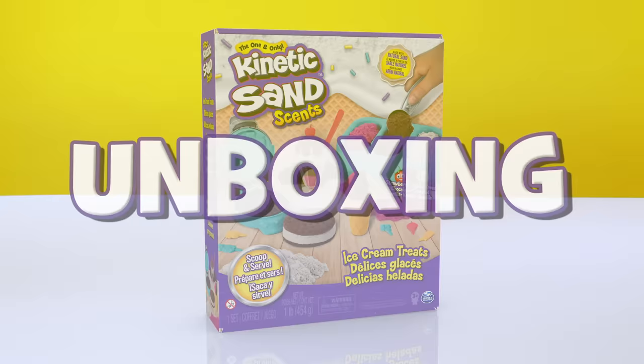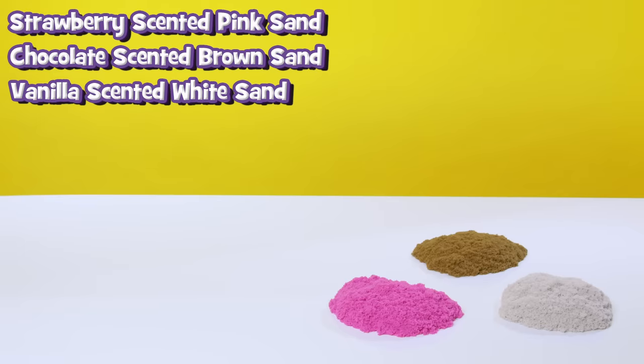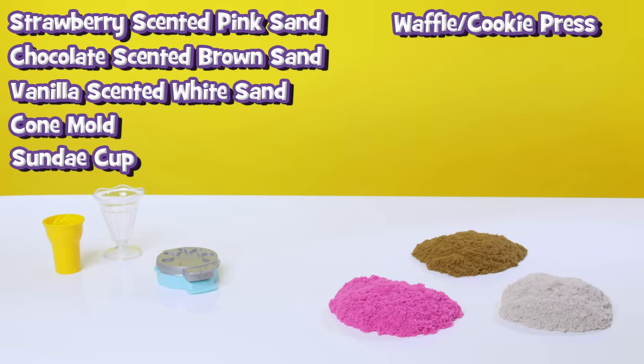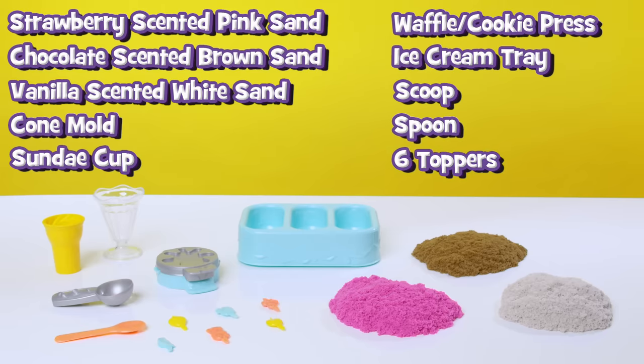The ice cream treat set comes with strawberry-scented pink sand, chocolate-scented brown sand, and vanilla-scented white sand, a cone mold, a sundae cup, a waffle or cookie press, an ice cream tray, a scoop, a spoon, and six toppers.